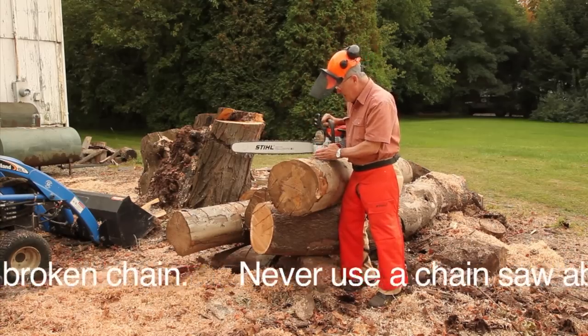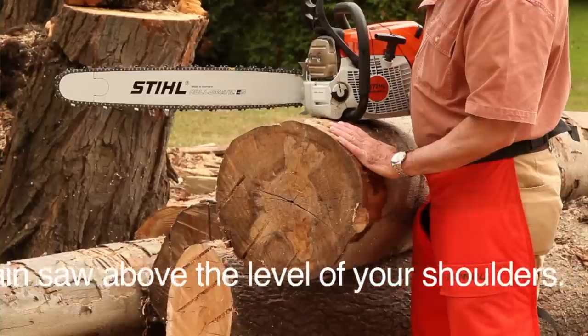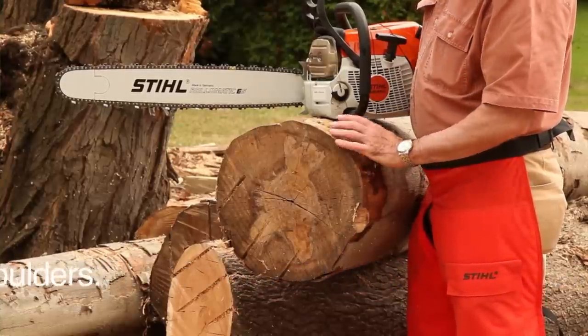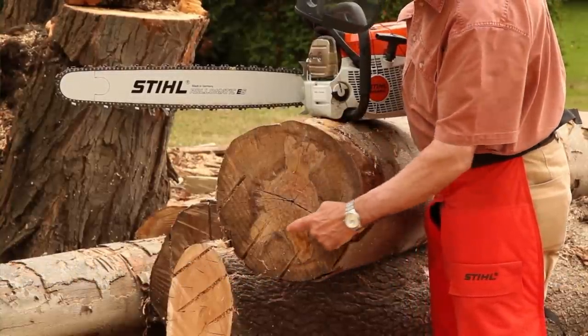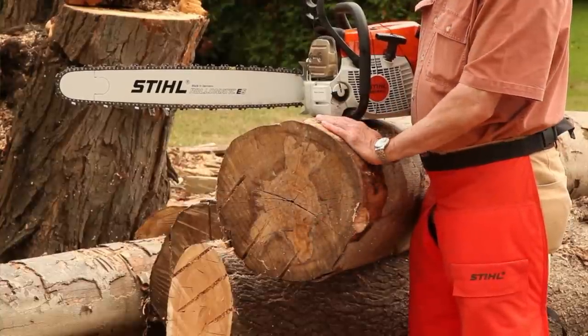Before we do that, we're going to make a bucking cut that takes about a foot off the end of the log, because the end has lost water faster than the rest of the log and we have the typical end grain checking that we see down in here. So let's get to work.